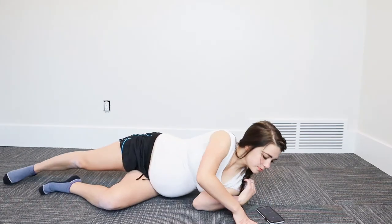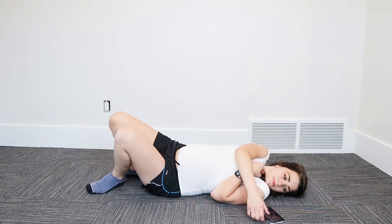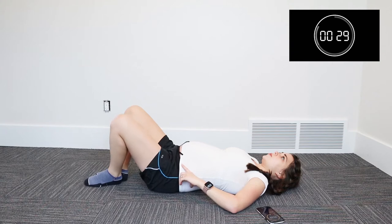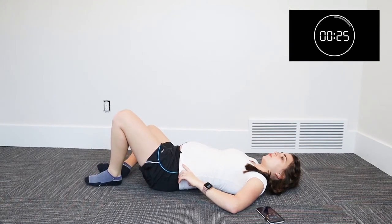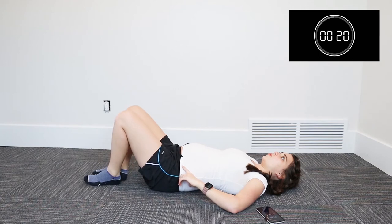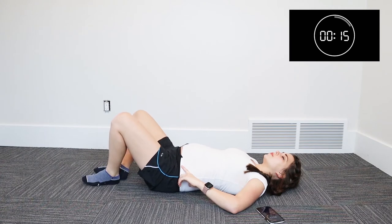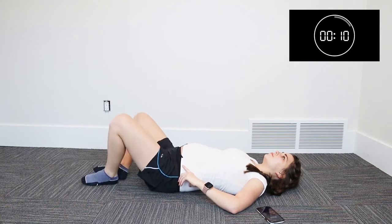From here, we're gonna go ahead and roll onto our side to get onto our back, and we're gonna be doing the bent knee fallout. It's really important when you do this exercise that you're keeping your transverse abdominals and your core engaged so that when you bring your leg down towards the floor, you are keeping that stomach nice and tight and not rotating those hips. This should burn. If it's not burning and you're not feeling that core sensation, that means you're probably rotating your hips too much. So really focus on keeping your hips still and only moving your legs up and down.